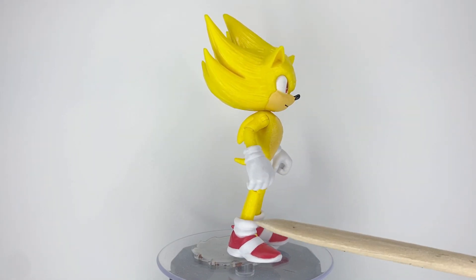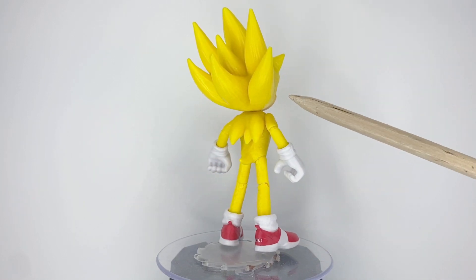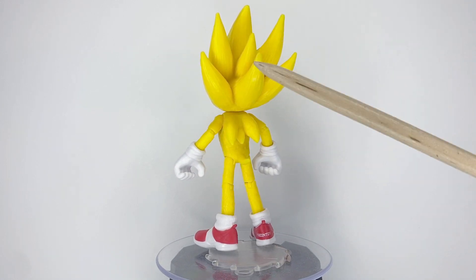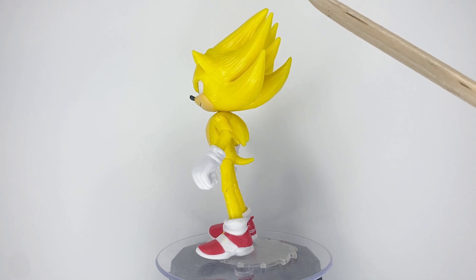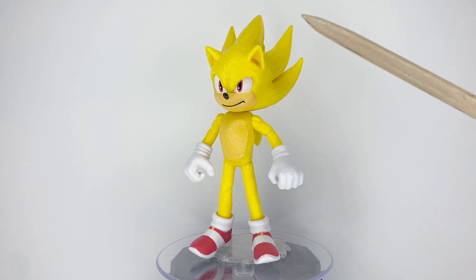From the neck down, this figure reuses the body mold from the regular movie Sonic figure, so there's not much to say about that. But what sets it apart is the head, where the quills are sculpted upward to recreate Sonic's Super form from the games. And it's nicely sculpted. Paint-wise, that's where most of my complaints are.